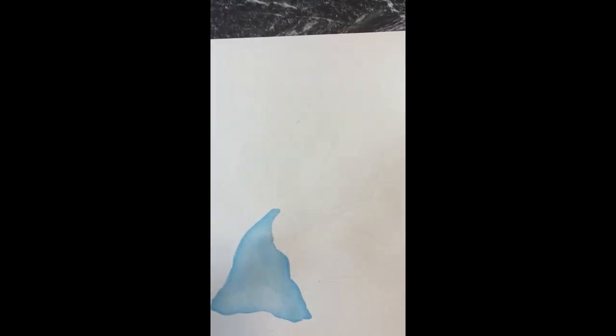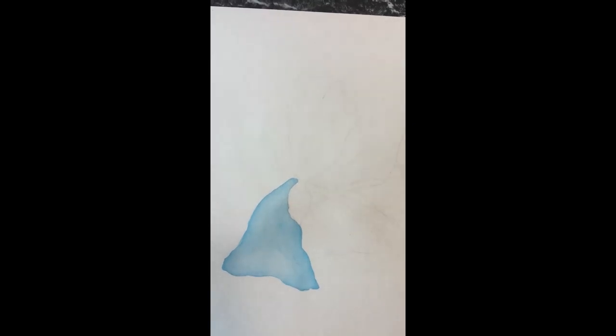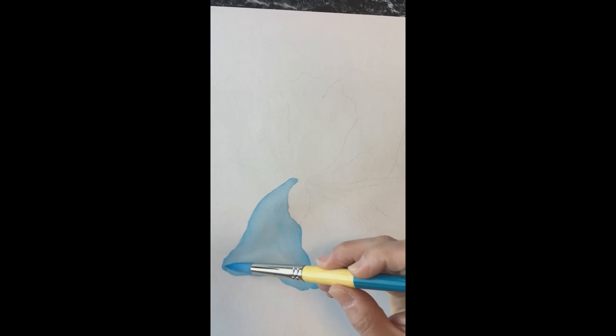Before we add any more petals overlapping this one, this one needs to completely dry. The good thing about doing a big flower like this is you can do another petal that is not touching this one while this one is drying. We're going to let this one completely dry and do maybe four petals that don't touch each other before we do anything that overlaps.